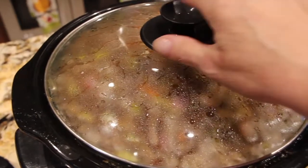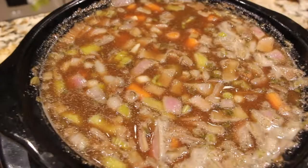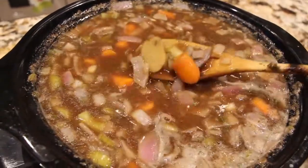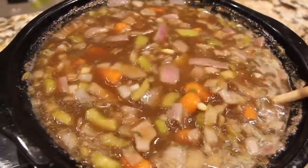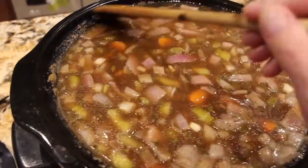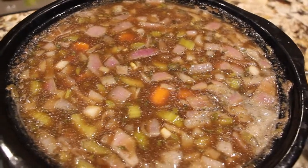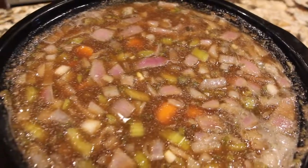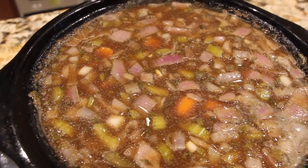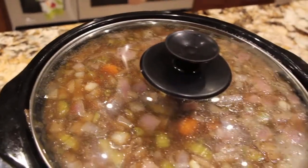I'll check on my beef stew and mix it around. I did add in a can of peas, about a 15 and a half ounce can. Oh that's perfect — see the peas? This looks so good. I'll put the lid back on. I'll be taking this over to a neighbor's house; this is the dinner I made for them. So on goes the lid and out the door I'll go.